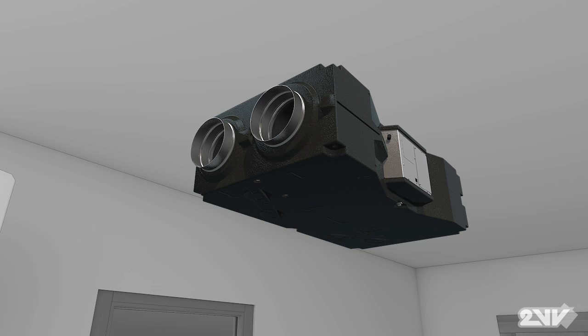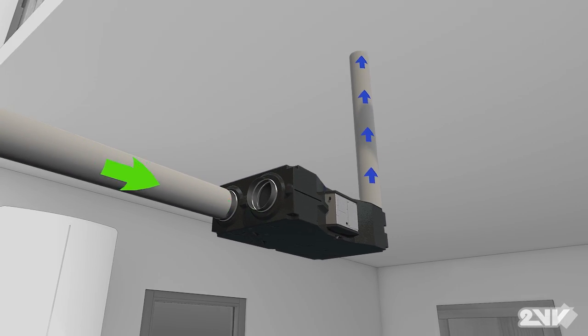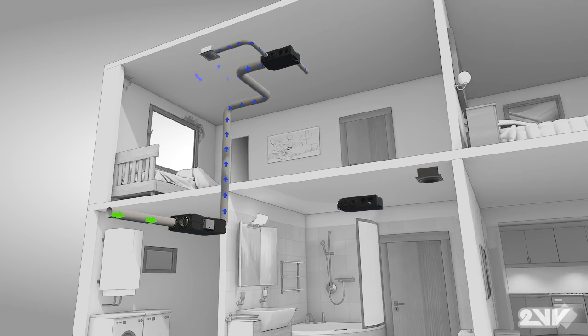Attached to the ceiling in a mechanical or heating room, fresh outside air is drawn in by Venus' powerful yet silent supply fan. Ducts from the units are attached to an exterior wall and run through the house to distribution boxes.